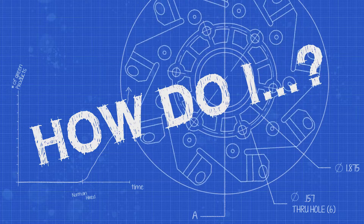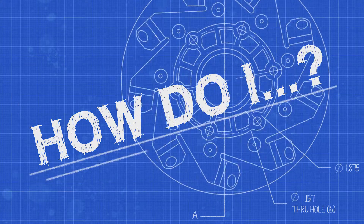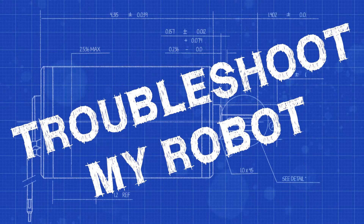How do I troubleshoot my robot at a FIRST Robotics Competition event? When you're in a match and your robot stops working, that can be a really stressful situation. But it's important to remember to be very specific about finding out what exactly happened on the field.